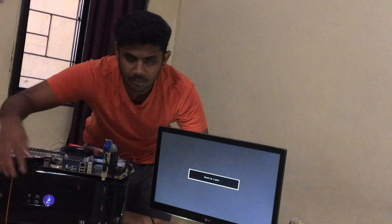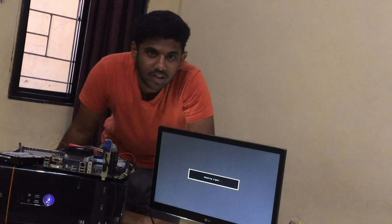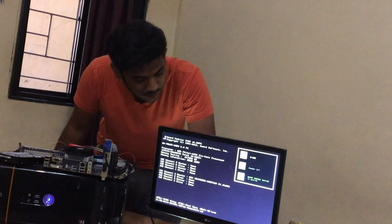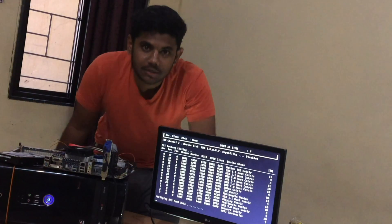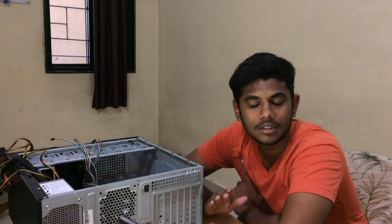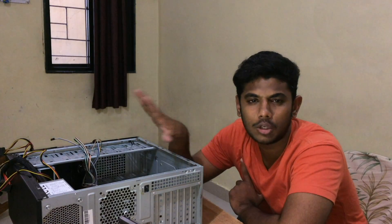Let's see if the display is coming or not. If you are using a graphics card, plug the monitor's VGA port to the graphics card's VGA port, or else you can simply plug the VGA port of the motherboard. The fan is rotating — that's what we want. We have successfully built a PC!